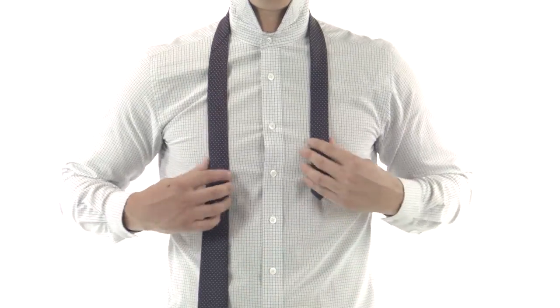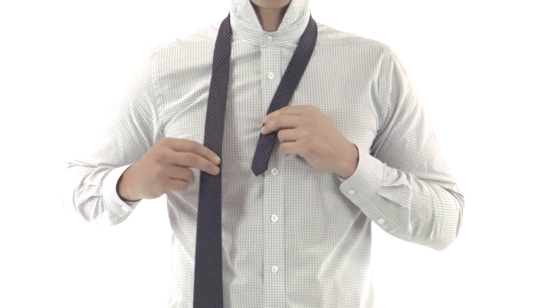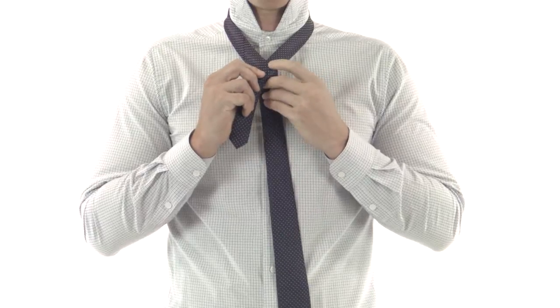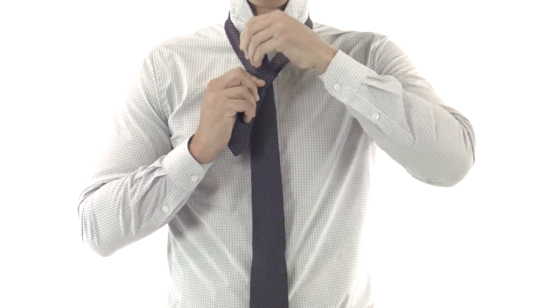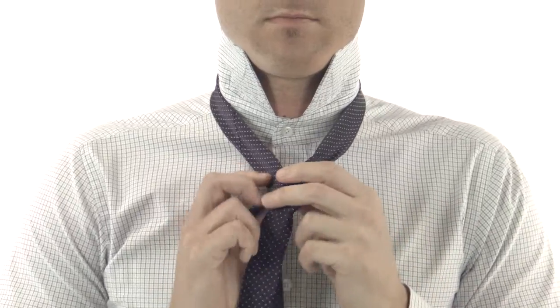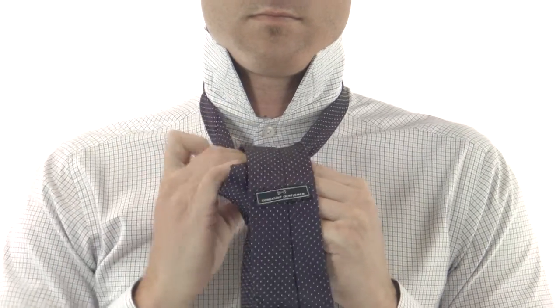Start with the tie around your neck. Place the wide end on the right and drape it a little lower than the narrow end on the left. Take the wide end and bring it across the narrow end. Bring the wide end through the loop between the collar and the tie and bring it back down. Pull the wide end underneath and bring it up through the loop again. That creates the symmetrical shape.